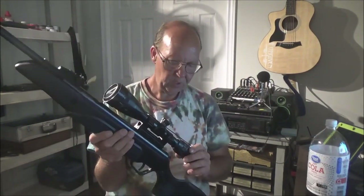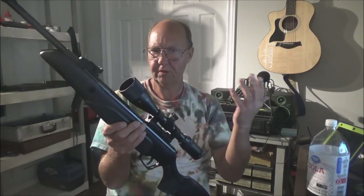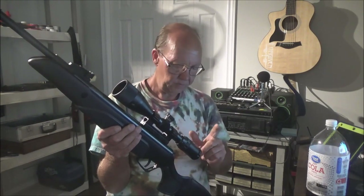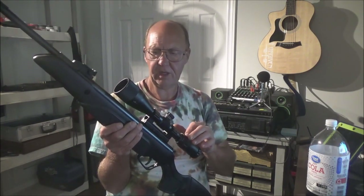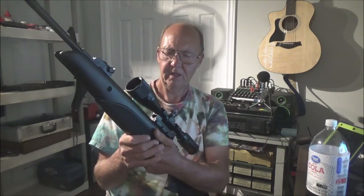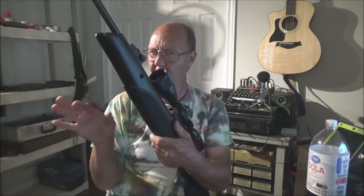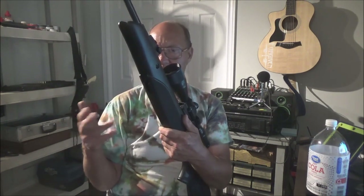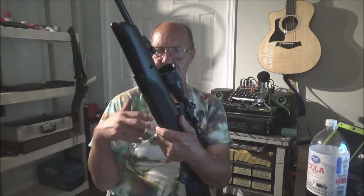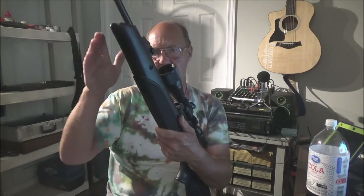The rifle has really good weight distribution and balance. The scope is a Stoeger-branded 3-9x40 AO — not a mil-dot but optically adjustable. I bore-sighted it using a laser bore sight with the focus ring all the way in, on 3x zoom and the smallest yardage setting. It appeared Stoeger set it up around 100 yards from the factory, which is common. I did notice it was set a bit low and to the right.